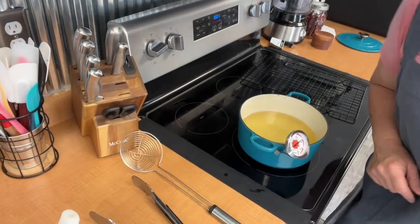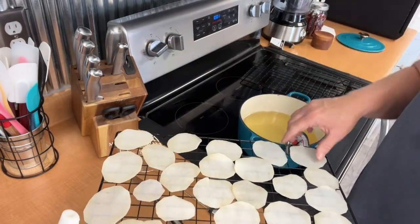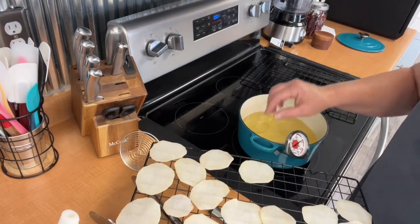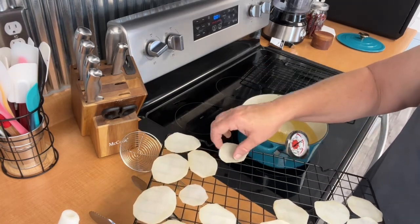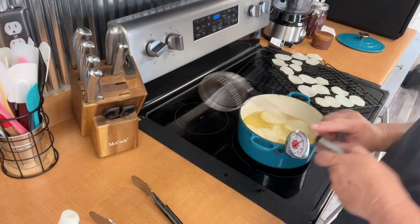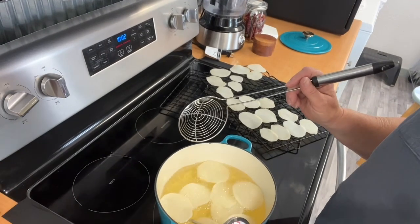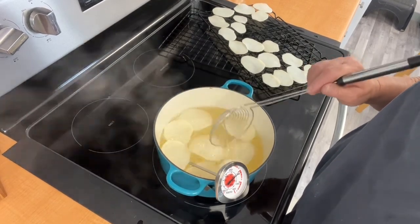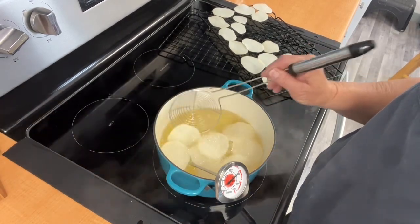My temp is almost to 300 now. I turned my heat down a little — I don't want it to get over 300. I'm just going to drop these in one by one. I'm not going to overcrowd my pan. You can turn them a little bit while they're cooking. I'm going to let them cook a little on that side and then go ahead and turn them.